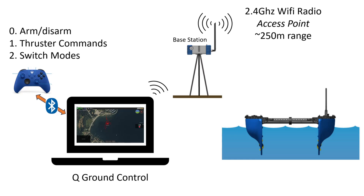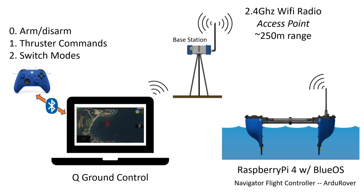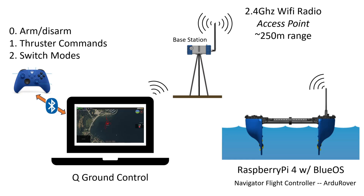Your laptop connects to the base station, which serves as a Wi-Fi access point and has an approximately 250 meter range. It takes commands sent by your laptop and relays them to the Blue Boat. The Blue Boat has a Wi-Fi antenna to receive commands. On board is a Raspberry Pi 4 computer that runs BlueOS — the platform Blue Robotics vehicles are based on, making it easy to customize and integrate payloads. Also on board is the Navigator flight controller, which runs the ArduRover stack from ArduPilot. For the robotics folks watching, there is a ROS extension for BlueOS, and you can also tap directly into the MAVLink messages being sent through ArduPilot.